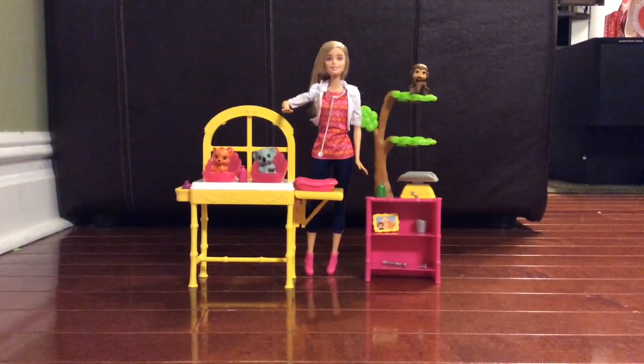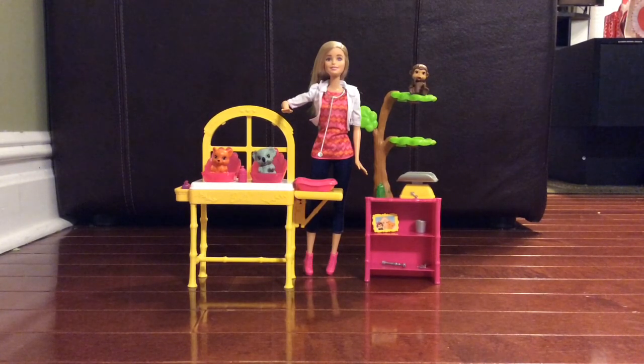Okay guys, I unboxed our Barbie Zoo Doctor Set and there are so many pieces. So many pieces.